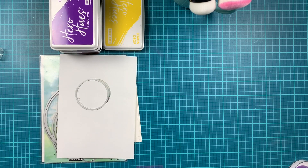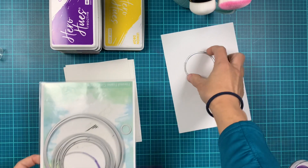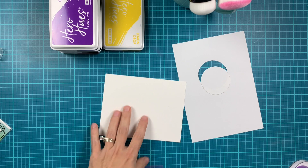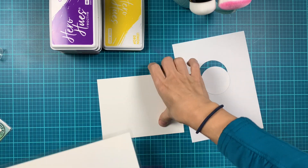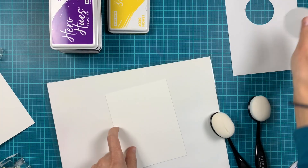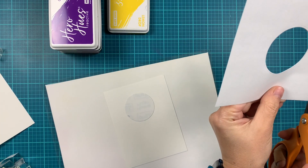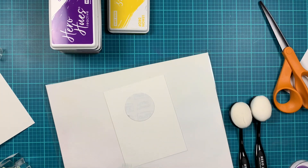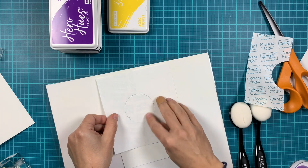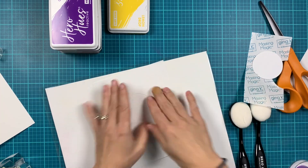I'm putting the stamp set away for a second and we're going to start with building our background. We're going to do some ink blending and masking, and I'm using the circle infinity dies. I've already pre-die cut a mask from masking paper for the moon. I have an A2 panel from Dove White cardstock and I'm going to position that circle where I want it on my panel, which measures four and a quarter by five and a half. I've positioned the circle and I'm adding the negative around it because we're going to start with ink blending the moon.